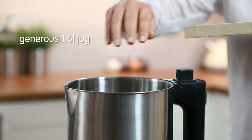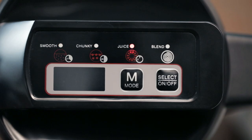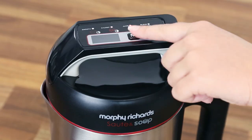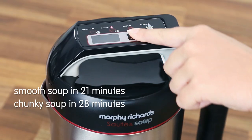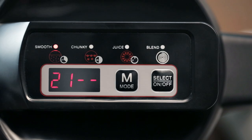When ready, put the rest of your ingredients into the family-sized jug, replace the lid and select one of the program buttons. With soups to suit all tastes, simply select the smooth or chunky setting and let the soup maker do all the hard work. The LED countdown display shows exactly how long your soup has left to cook.